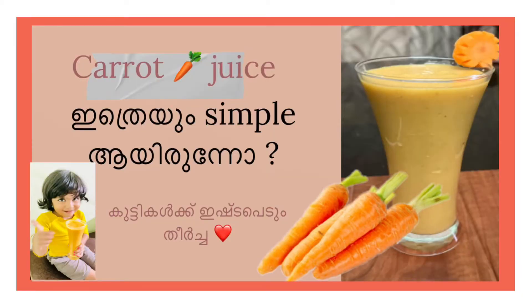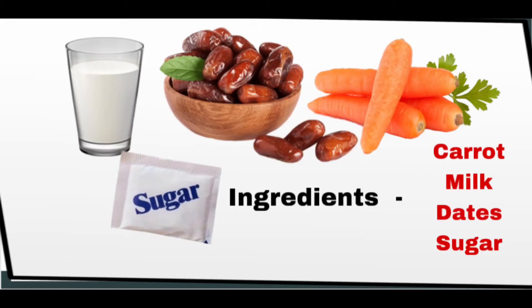Let's get started with the carrot juice. Ingredients: carrot, dates, palu. About 5 minutes.